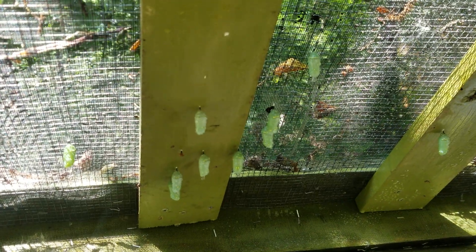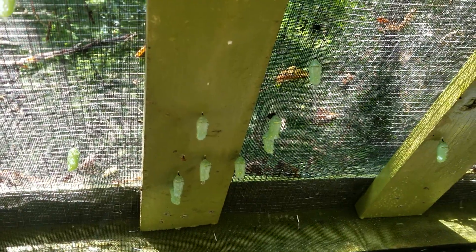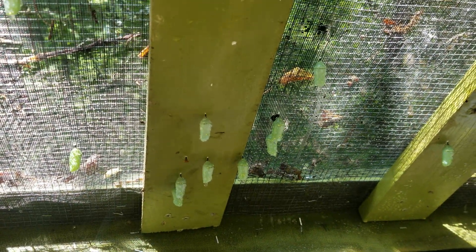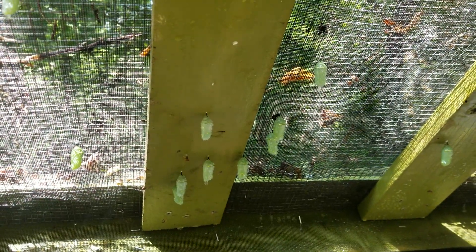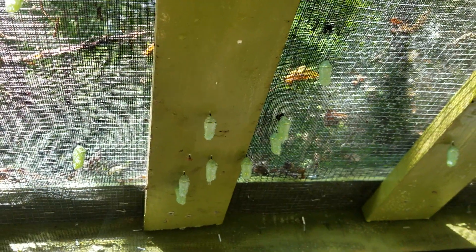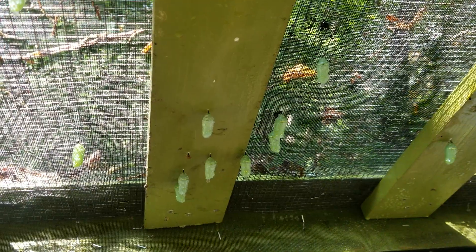I'm going to show you an easy way to move a chrysalis. These are a bunch of monarch chrysalids that I raised in my outdoor enclosure. You may want to move a chrysalis if they are formed in a spot that isn't safe or you don't want it there, or for me I like to remove them so I can put them in a smaller cage to keep a close eye on them and easily see them when they emerge in about 10 to 12 days.